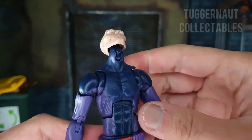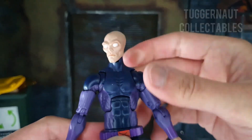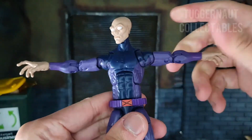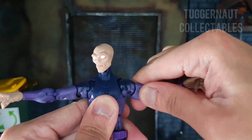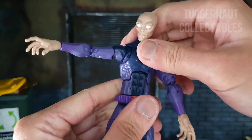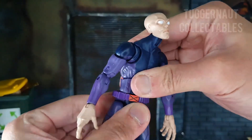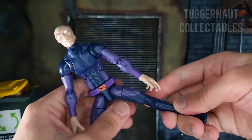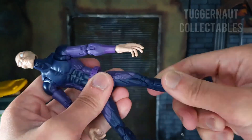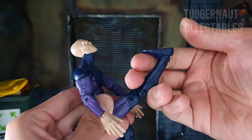In terms of articulation: his head can move up, move down, and side to side. He can extend his arms out wide and do a full 360. He has a bicep swivel and double-jointed elbows. His wrists can swivel and hinge. He can crunch forward and back, and has a waist swivel. He can do a split, has an upper thigh swivel, double-jointed knees, and can kick forward. He also has an ankle rocker.